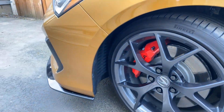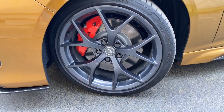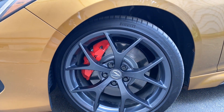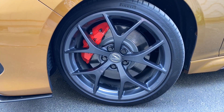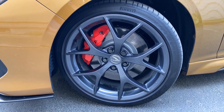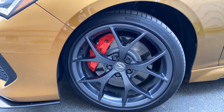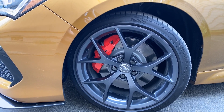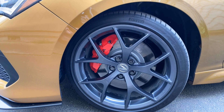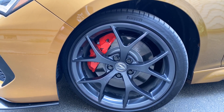A lot of you that didn't get the high performance package are also getting the high performance wheels to go on your standard TLX Type S. I love these things — I ended up buying them to put on my NSX, so I'm obviously a fan. They're super easy to clean, a little bit lighter over the stock Type S wheels, and they stay clean pretty well. I think these are a great upgrade too.